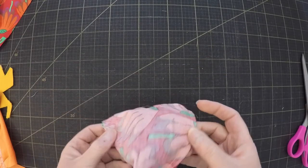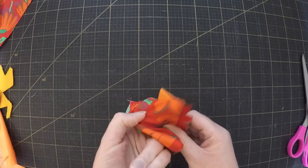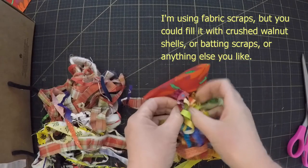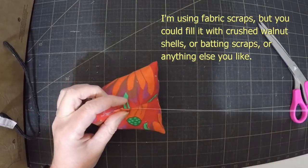That gives you this weird pyramid shape. Turn it right sides out and suddenly you've got a chicken. So all that's left to do now is stuff it, sew the opening closed, and your chicken is finished.